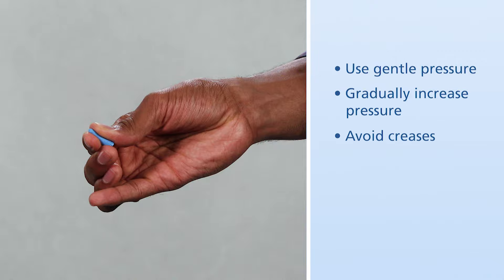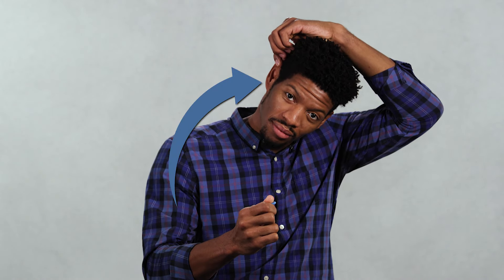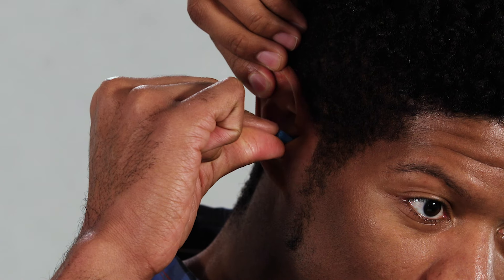You want to avoid making creases, which create tunnels that let in sound. Pull the top of your ear up and back with your opposite hand. This straightens out your ear canal so that the earplug is easier to insert. Continue to roll the earplug and gently slide it into your ear canal so that it is flush with the opening of your ear.